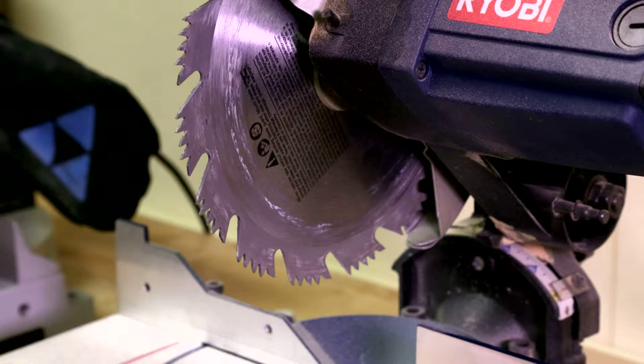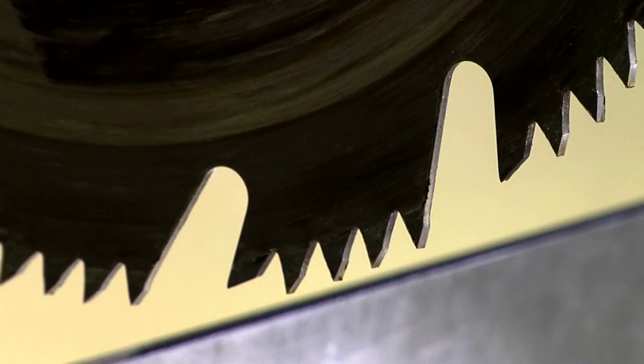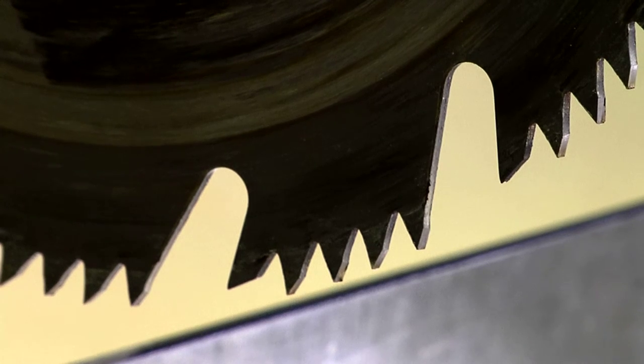When economy is a factor, stamped steel blades are available. These blades don't feature carbide teeth, but feature larger teeth for a quick rough cut through lumber. These blades are not suitable for cutting through materials such as aluminum.